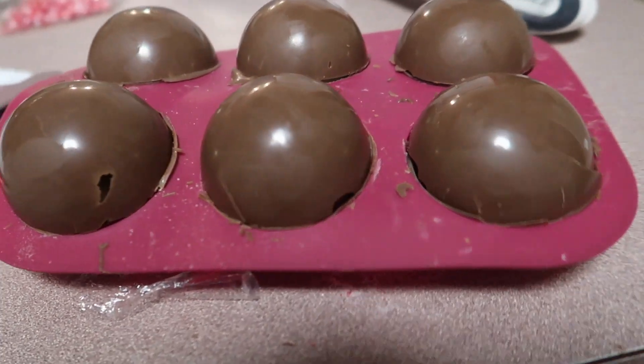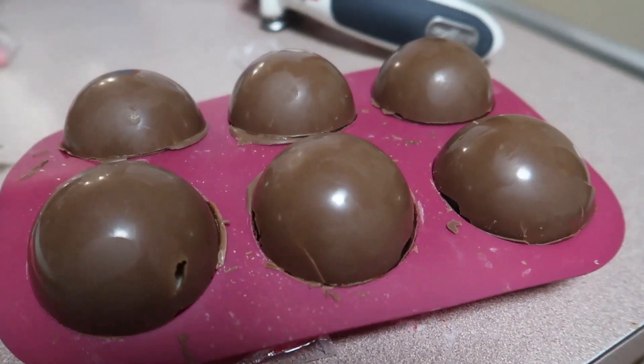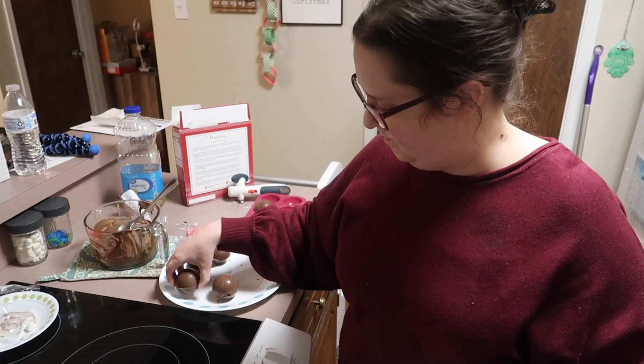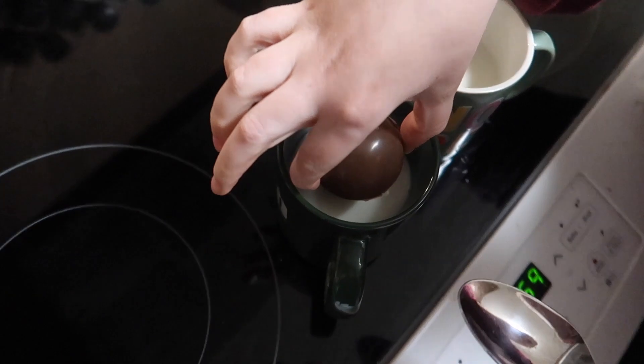Here are the hot cocoa bombs. Are they perfect? Absolutely not. Are they hopefully edible? I mean, they are edible — I just don't know if they're going to fall apart when I take them out. We're going to fill up some glasses. Alright, you guys — moment of truth. I don't know how to put this in. I think you just drop it in.